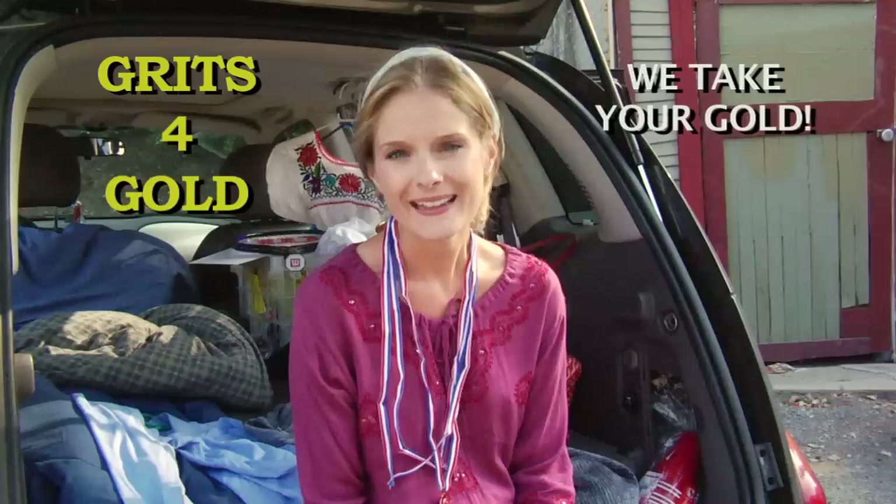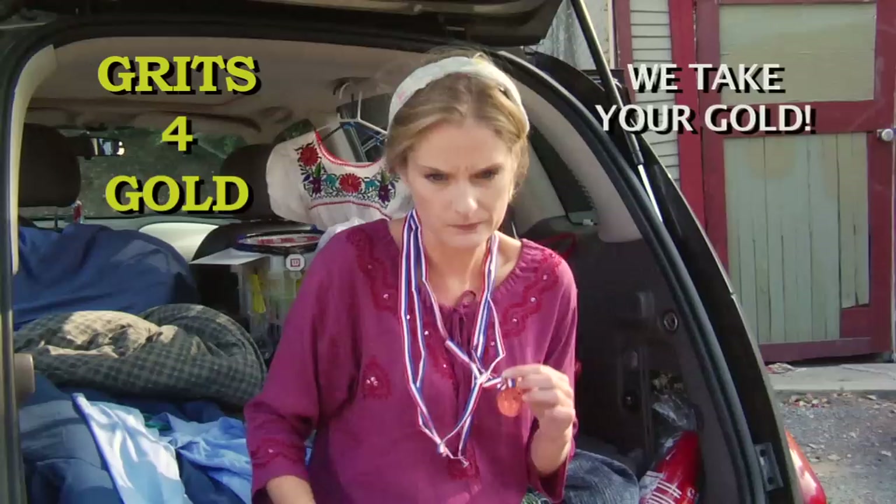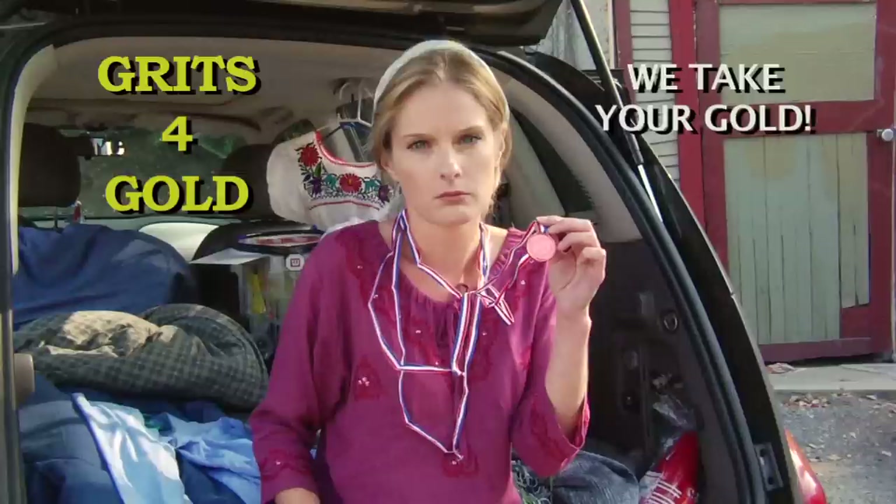In Ukraine, I was champion figure skater. Now I live in car and traded gold medals for grits. No grits for bronze.